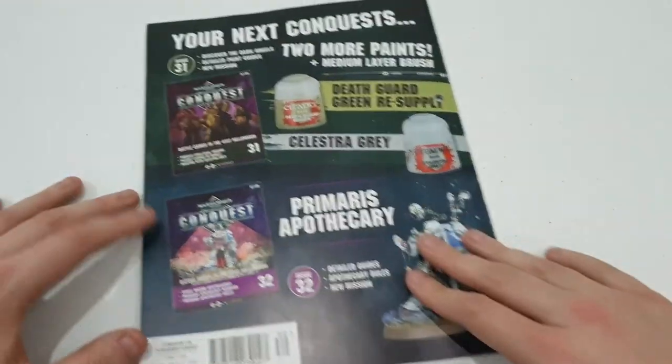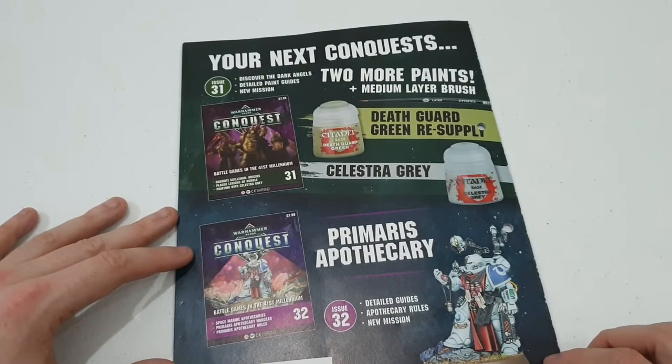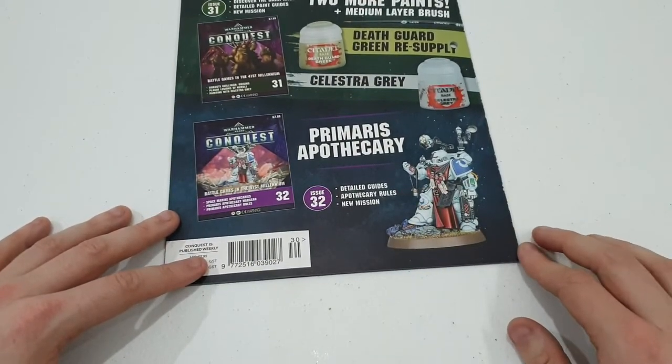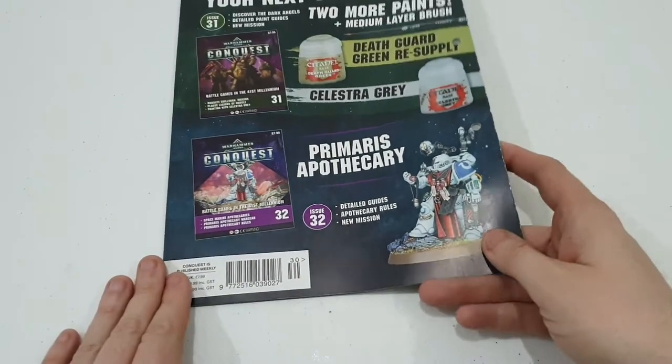What do we get in next week's issue? Next week we're getting Deathguard Green, Celestial Grey, and a Medium Layer Brush. And then we're getting the Primaris Apothecary — so decent and very good future issues there, guys.